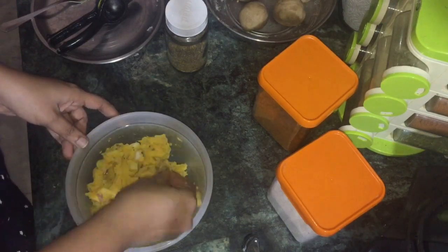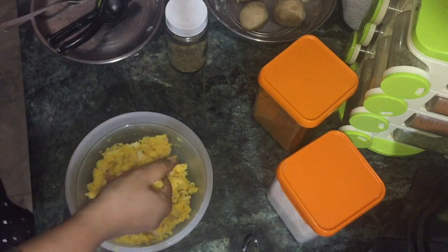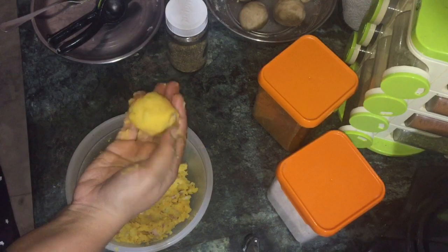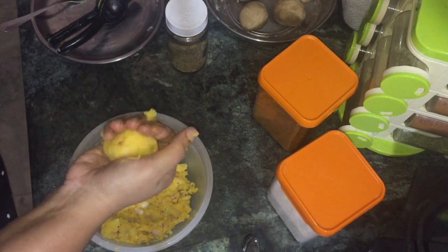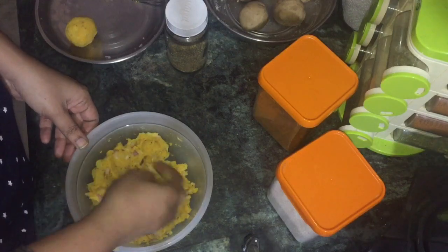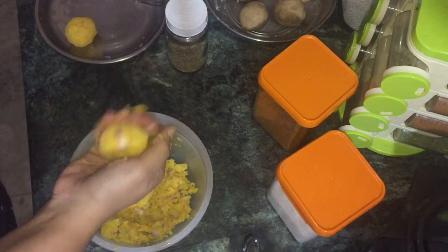Now I'm going to prepare the dough. I'm going to make balls for you. It's easy to get the stuffing in. I'm going to make a paratha and a chapati.